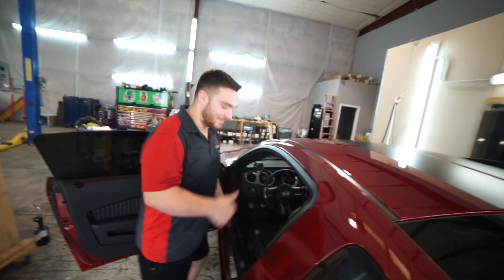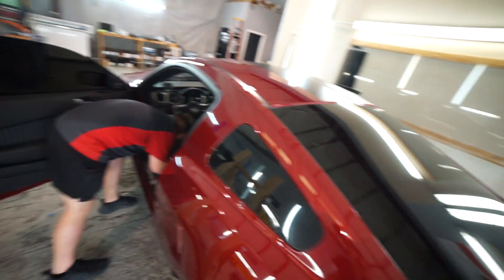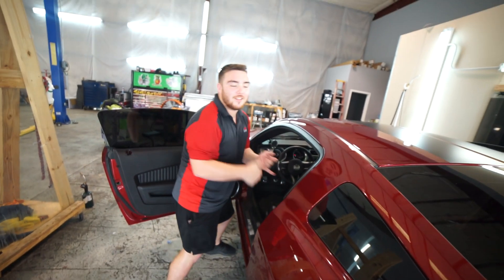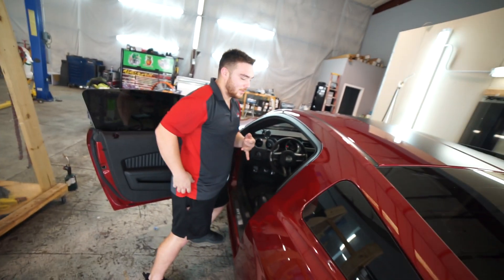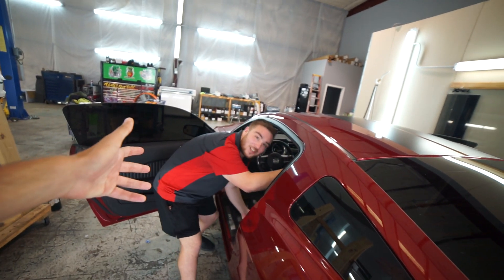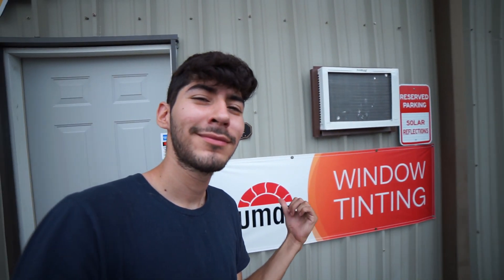Big thank you to Ignacio, man. Appreciate it. The car looks so good. If you guys need your windows tinted or anything, what else do you guys do? Just tint? We do leveling kits, window tint, paint protection film. All of that, man. Hit my guy up right here. Bed liner. Hell yeah. Let them know I sent you.